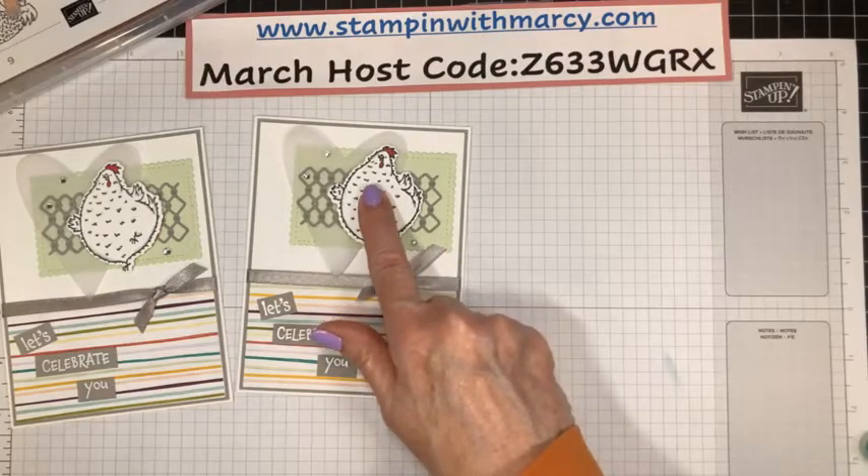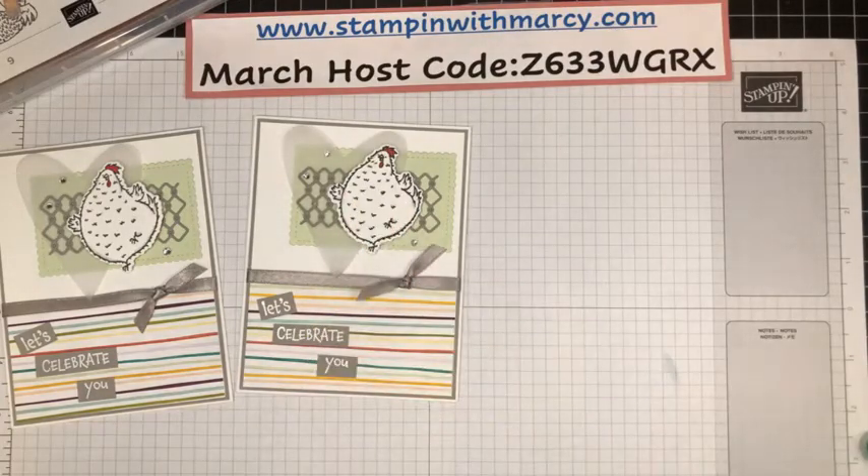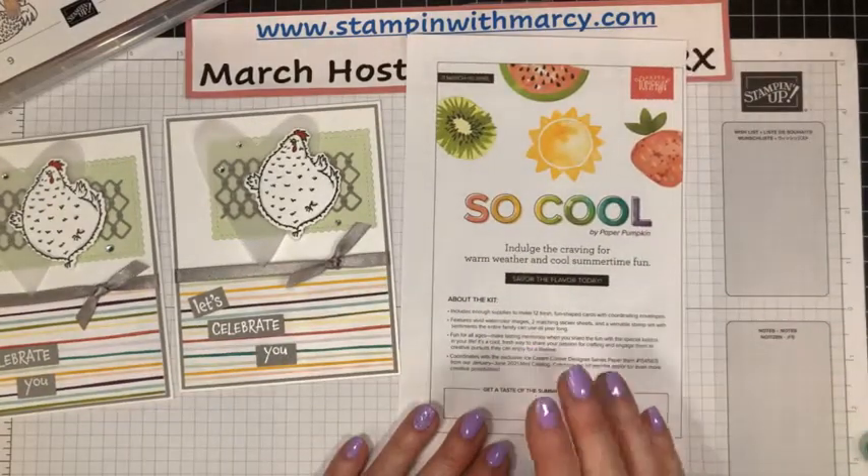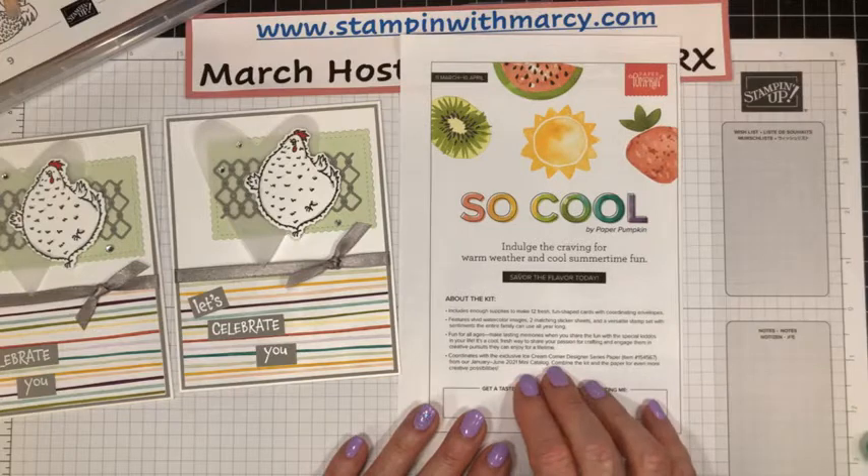Hey Birthday Chick is in the catalog, but the dies are not — as well as the Hey Chick and the Chick dies. They are not in the catalog. The links to purchase them are on my blog this morning. It is an out-of-publication item. Paper Pumpkin — April 10th is the last day to subscribe.